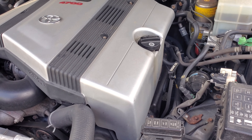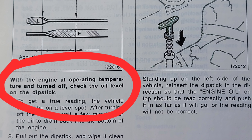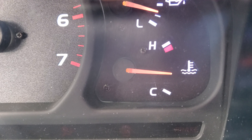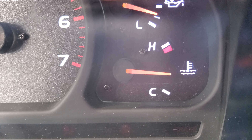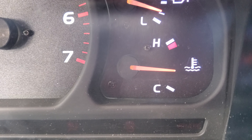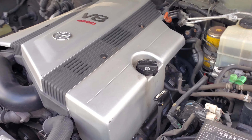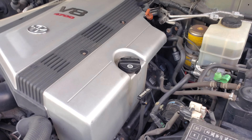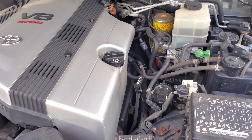Number one, make sure you check it when the engine is hot and the engine oil is warm. If you check it when it's cold or it's been sitting for a long time and you fill the oil up to that maximum fill level, when you start the engine and run it, when it gets to operating temperature, that oil is going to get thinner and expand, and it can cause some engine damage because it got higher than it was supposed to. So always check it when it's warm.